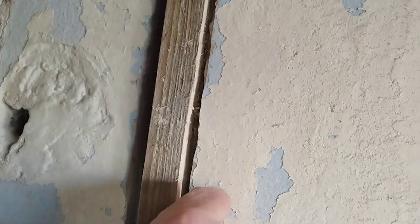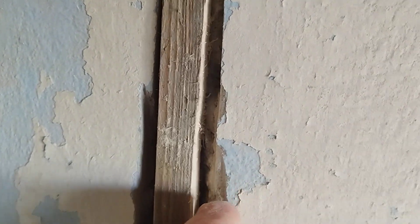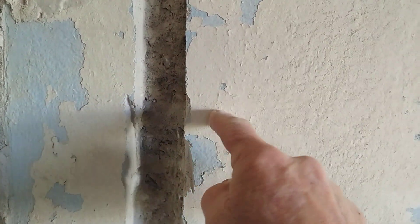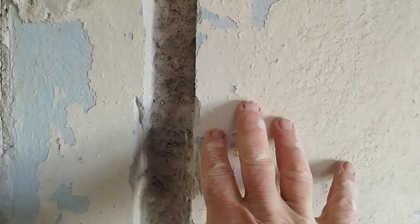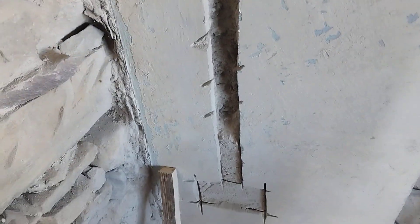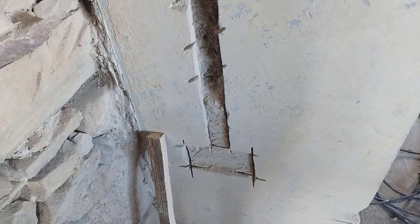We're going to try and ensure that we get 25 millimeters right throughout all these channels throughout the house, so that when we cover over the wire with cement, we don't have a raised section. That's really the key, because then you'll clearly see where the electrical lines have gone. So you need to bury them deep enough that we can smooth this across, making this channel invisible. That's the objective.